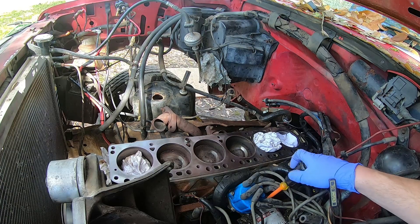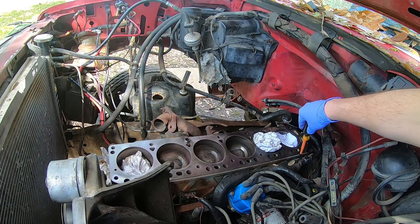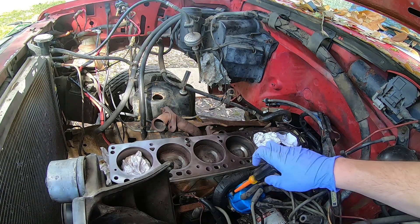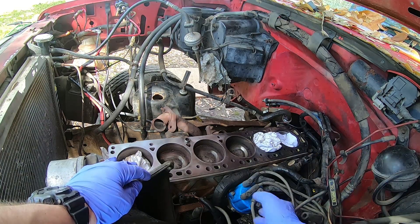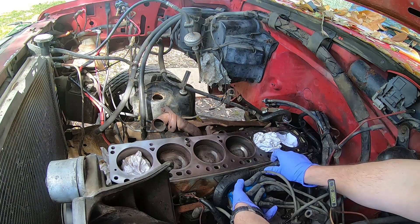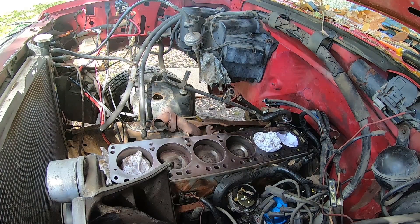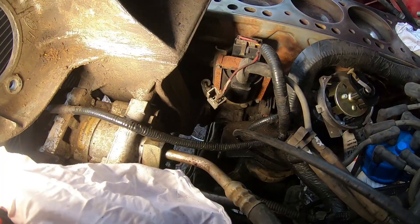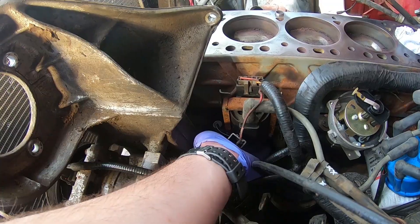When I first bought the truck, it was leaking real bad back here, so that's why I originally changed it out. In my previous video, as a learning curve, it took a while to figure out what I was doing and I torqued it way off spec. So hopefully this is even straight. If you look underneath, you see these two bolts that hold it on.